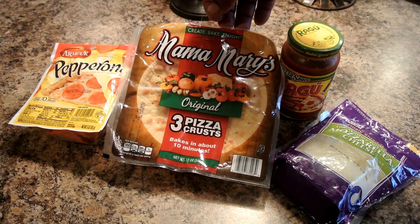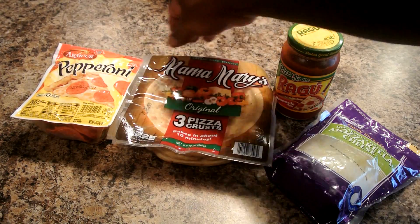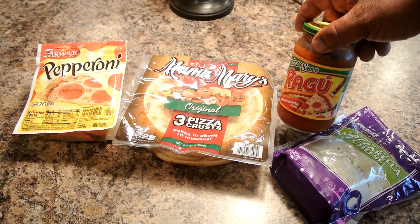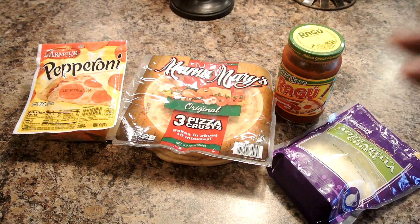So this is what we have: Mama Mary's three pizza crust. You can get these at Walmart, and I got some pepperoni along with some Ragu pizza sauce and some mozzarella cheese. Let's go ahead and fix these things up, y'all.